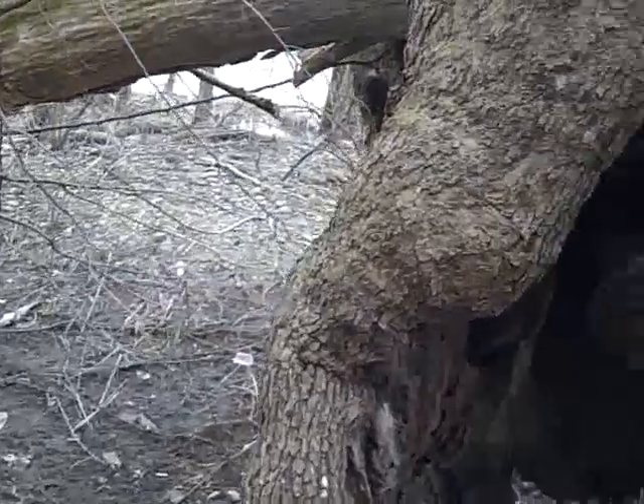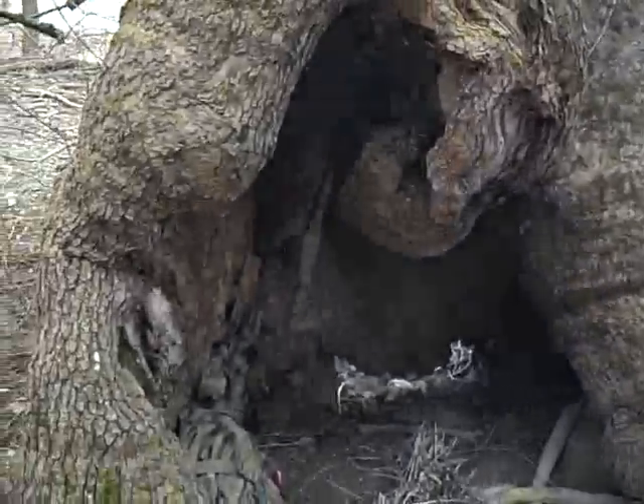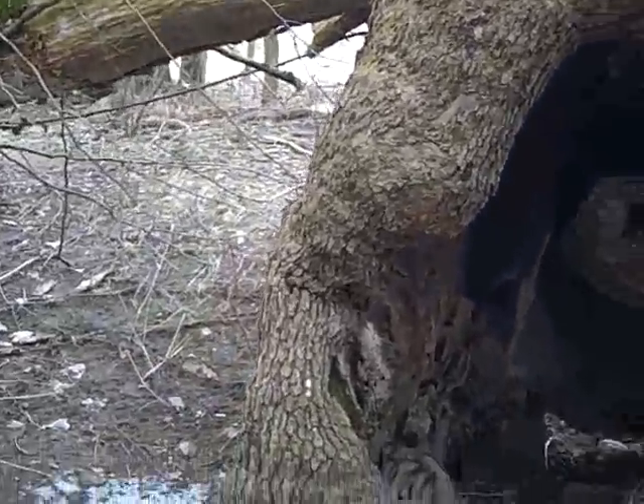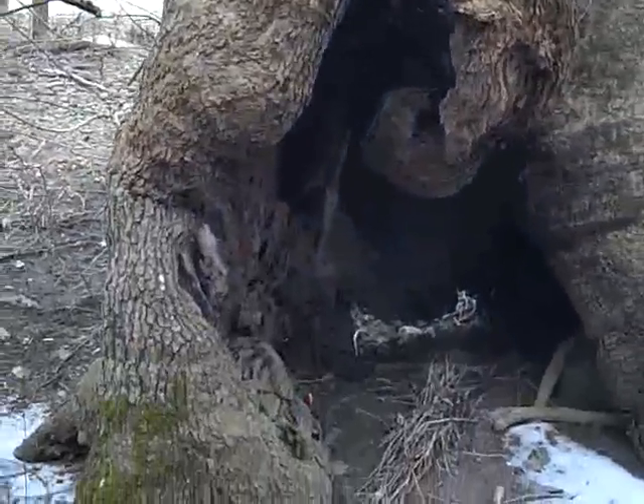It's also completely camouflaged from the other side, from the river side. The pros and cons of that are obvious — if you want to be found, it's going to be hard for anyone to find you when you're in this thing, so you might want to mark it with something bright. But that's it — pretty cool. I thought it was neat and wanted to share it. See ya.